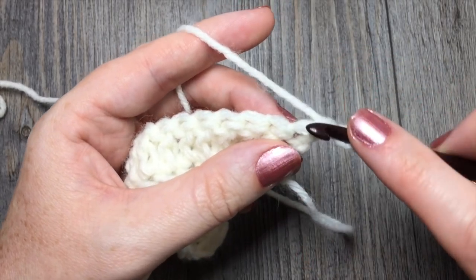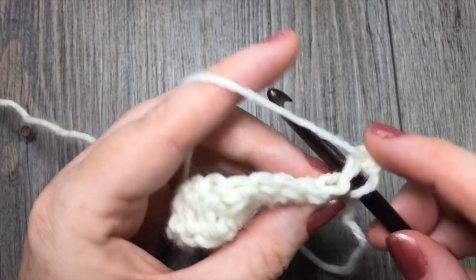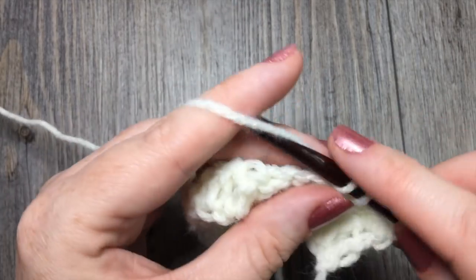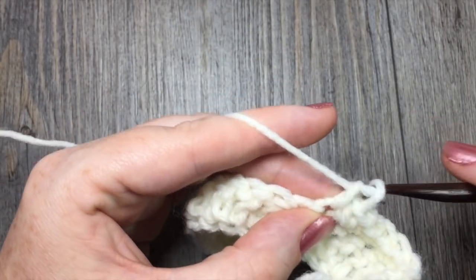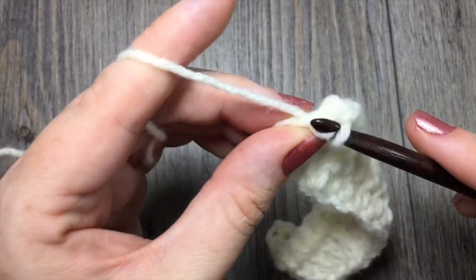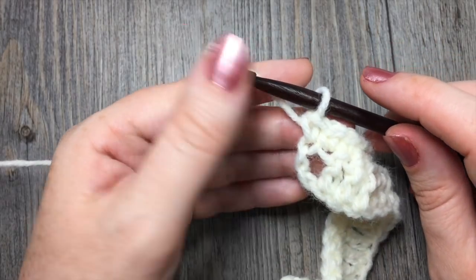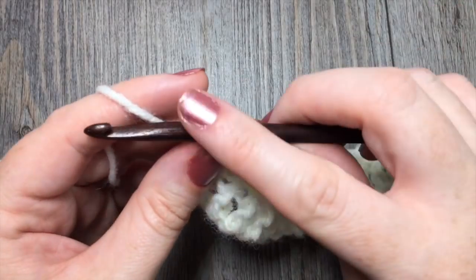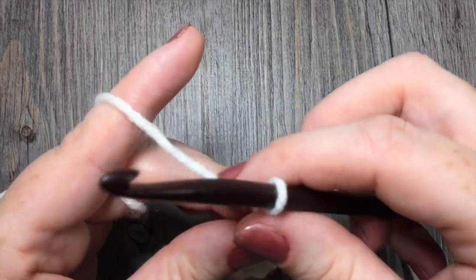For row 2, you're going to simply single crochet in each stitch all the way across. At the end of your row, remember to crochet in the top of that beginning chain 3 — you'll treat it as a stitch. So you'll have a total of 19 single crochet stitches. At the end of row 2, you're going to chain 3 and turn.